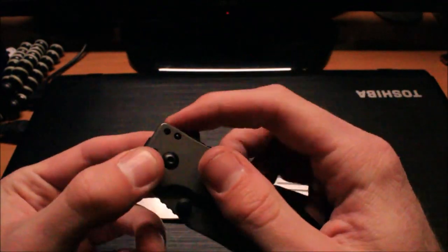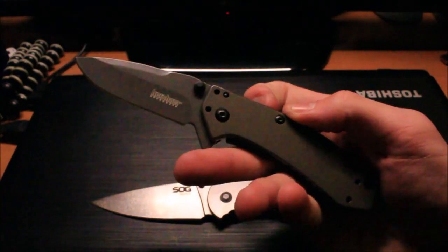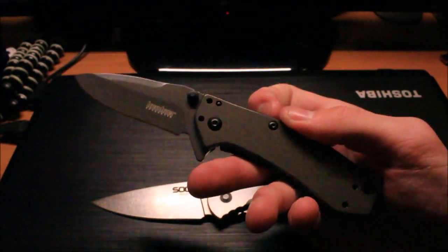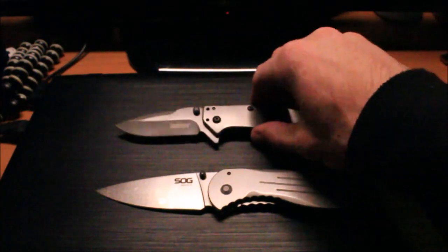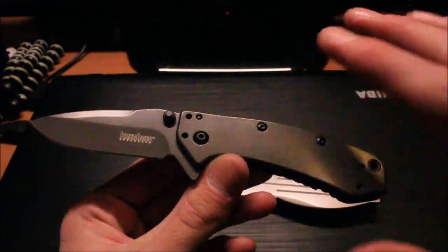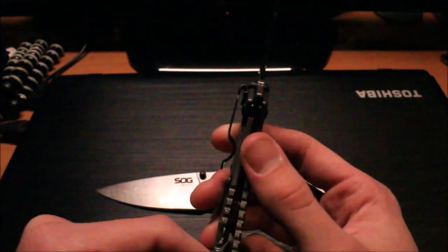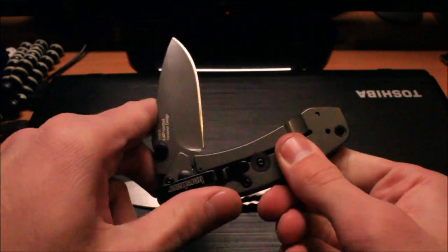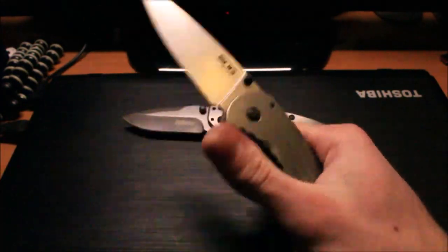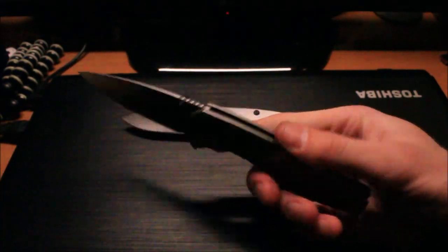Overall, not a bad knife — just a little small for my hands. I prefer a larger knife than the Cryo, but for a nice little EDC this would definitely be a great option. Just because they're sold at Walmart doesn't mean they're garbage — these are actually two really good knives. The Cryo has a lock bar stabilizer which prevents you from overextending the lock bar, a nice addition on a $30 knife. I almost prefer the feel of the Aegis though — it just feels like a slicker knife, and it's cheaper. I'm a fan of that Aegis design.